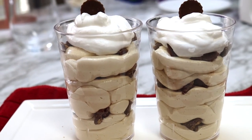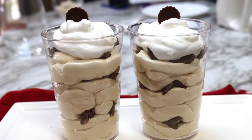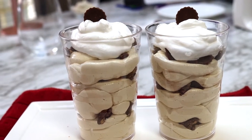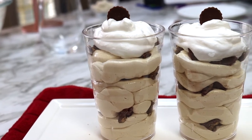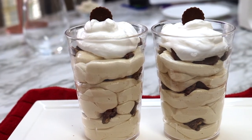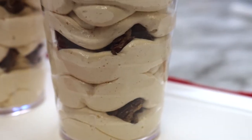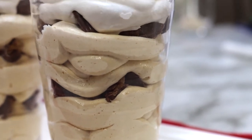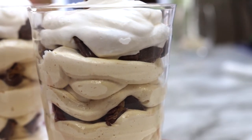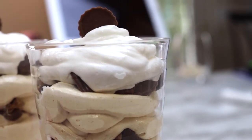This dessert is extremely tasty and it only takes five minutes to prepare, and it's only five ingredients. As with any recipe on this channel, feel free to make it your own — if you like more or fewer peanut butter cups, make the adjustments. If you'd like to make a bigger batch, you can also double or triple it. Let me know in the comments how you modify this recipe; I love hearing the things you all do to change it up.